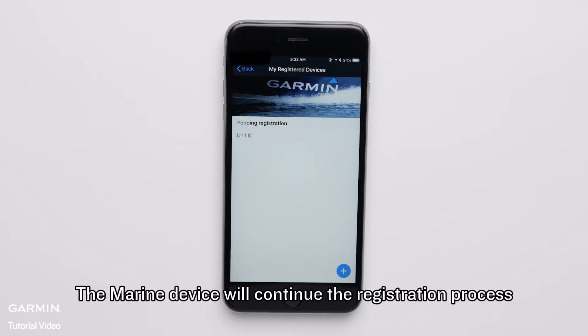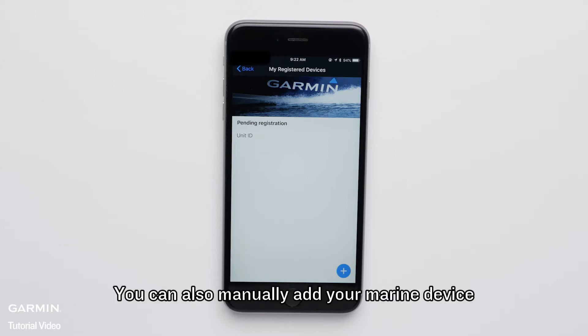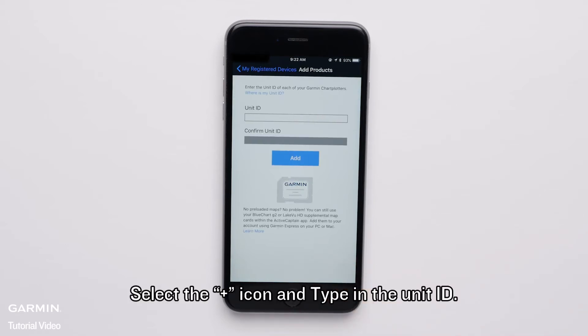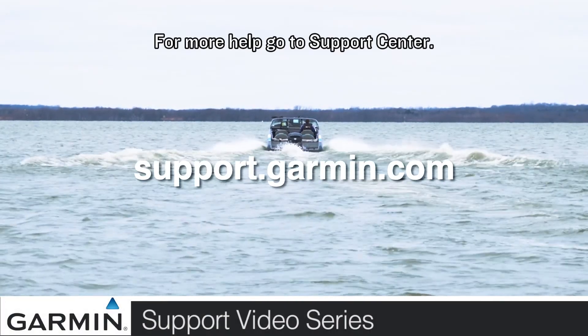The Marine device will continue the registration process if you leave the Active Captain app running in the background. You can also manually add your Marine device if you know the Unit ID in the Active Captain app. Select the plus icon and type in the Unit ID. And that's it. For more help, go to support.garmin.com.